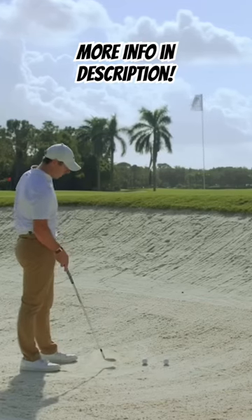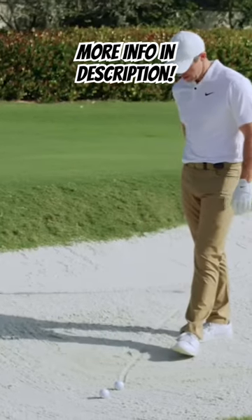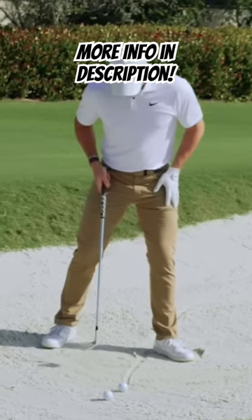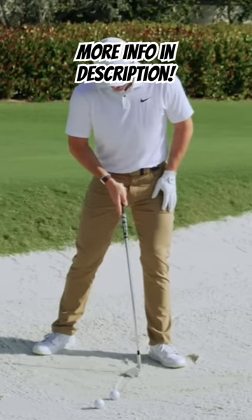You're going to want to get the ball a little bit further forward in your stance. What I like to do is draw some lines in a bunker — for the high shot, try to get this line very far forward, like right inside my left heel here.